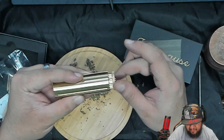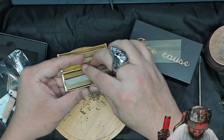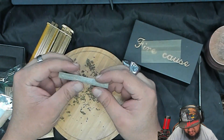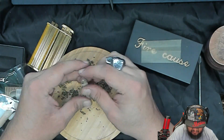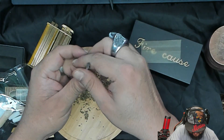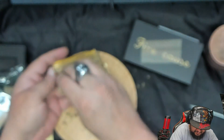That was super easy — but did it roll right? It's super loose, extremely loose. Maybe we need to put a lot more cannabis in there because it's so loose. Okay, we're going to put a lot more so it's not so loose. Let's put all of this in.